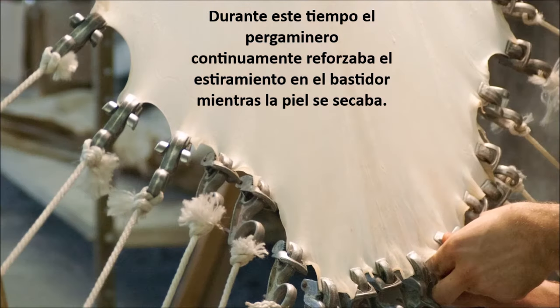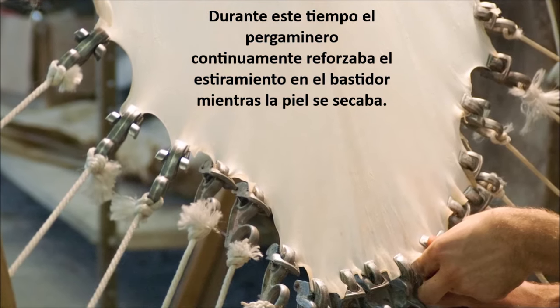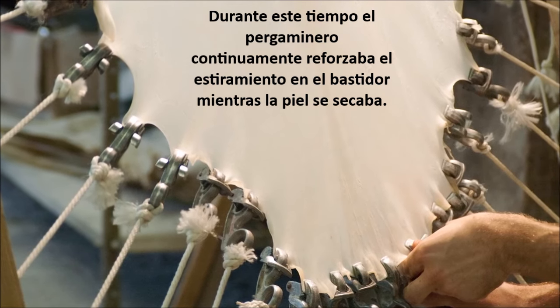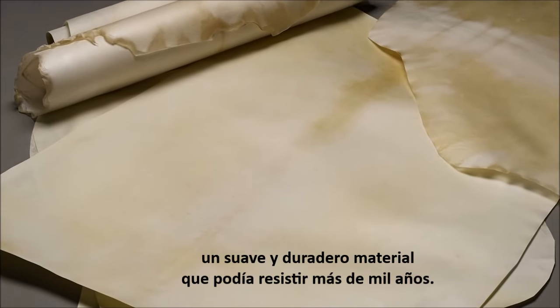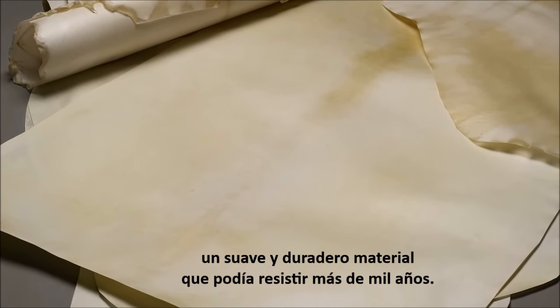During this time, the parchment maker continually tightened the tension on the stretching frame while the skin dried. The result was parchment, a smooth and durable material that could last over a thousand years.